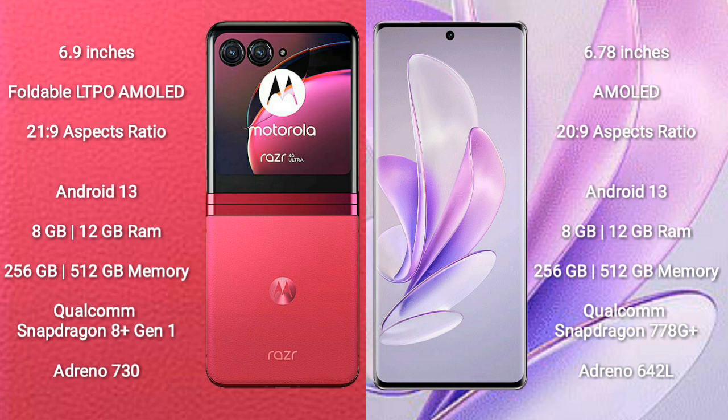Motorola RAZR 40 Ultra comes with 8GB or 12GB RAM and 256GB or 512GB internal storage, powered by the Qualcomm Snapdragon 8 Gen 1 processor and Adreno 730 GPU.